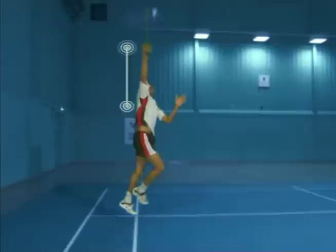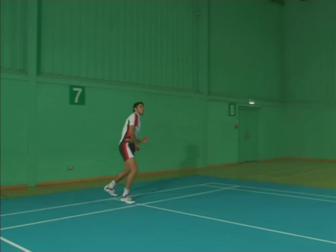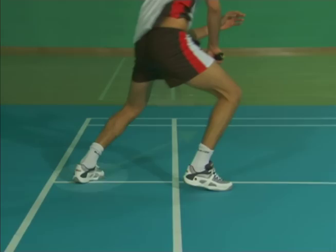Drive the hip upwards and forwards, making contact with the shuttle above the racket shoulder, tightening your grip as you do so. Notice the pulling in of the front arm to control the rotation of the body. Land with a wide stance and the rear foot turned out — back foot then front foot in quick succession.